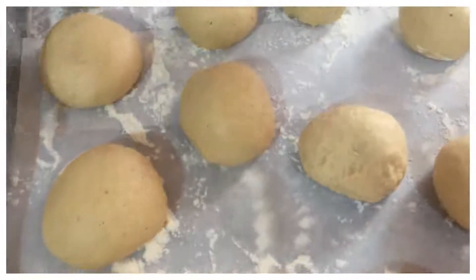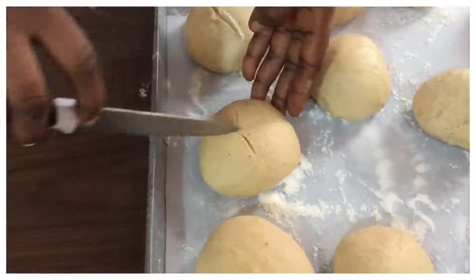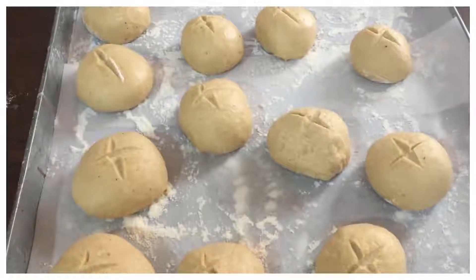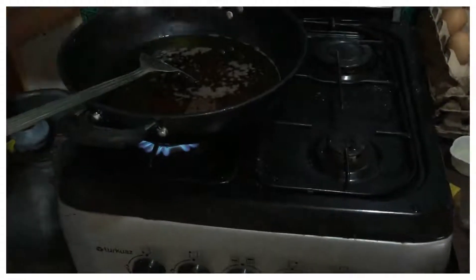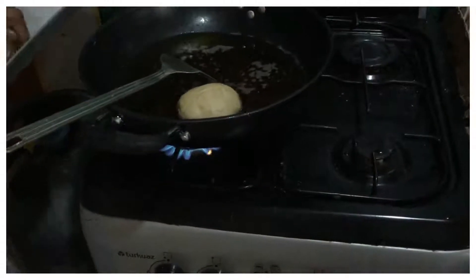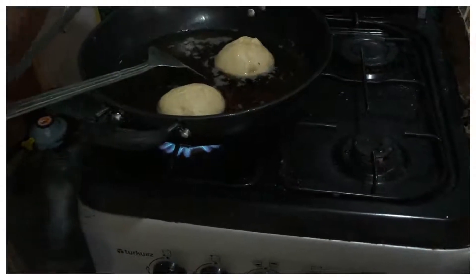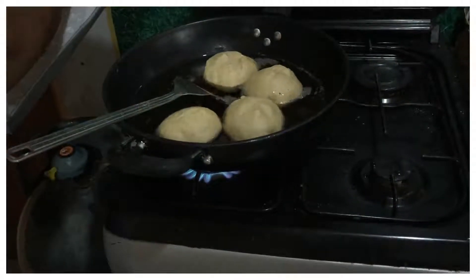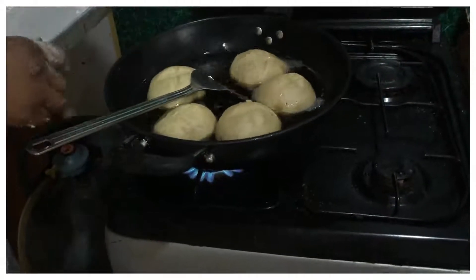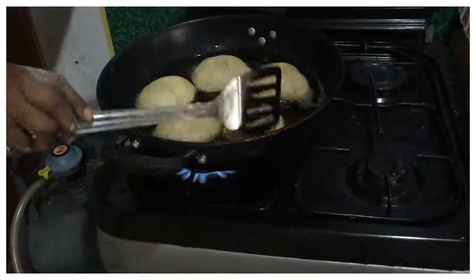Once rolled, you can make a little incision on top. Leave them to rise for one hour by absorption. After one hour, we'll fry them. Drop them in the oil — the oil should not be too hot. Don't put too much in the oil because they will still increase in size.